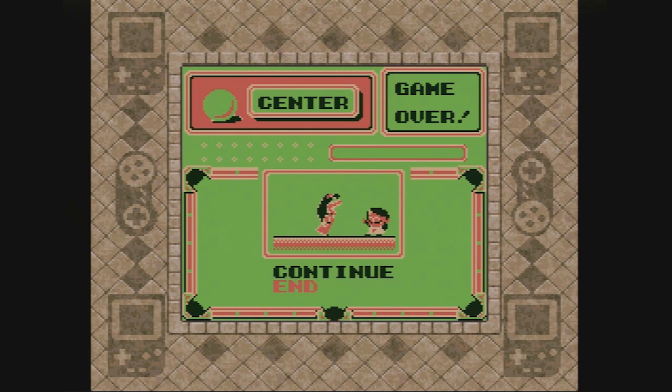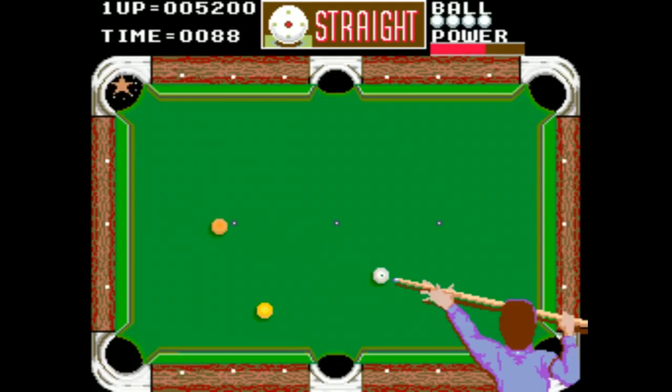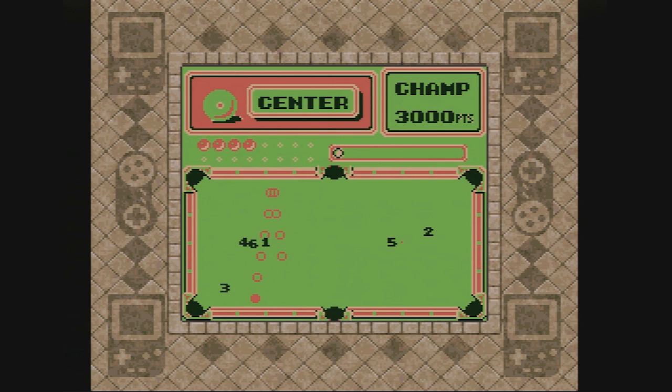The SidePocket series, brief as it was, got its start in 1986 in the arcade. And perhaps its coin-op origins can help explain its somewhat unforgiving nature.